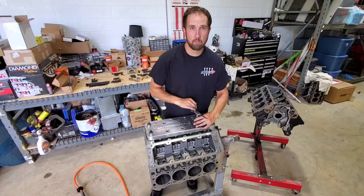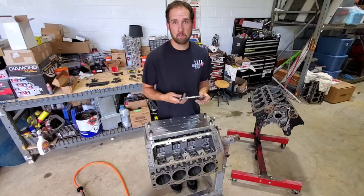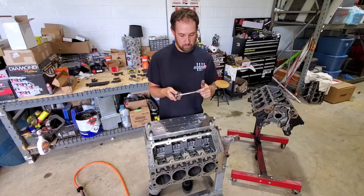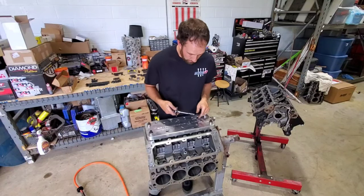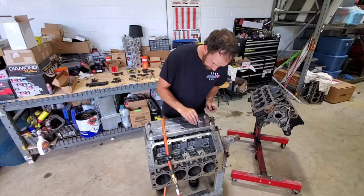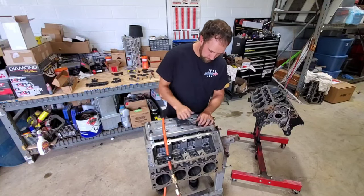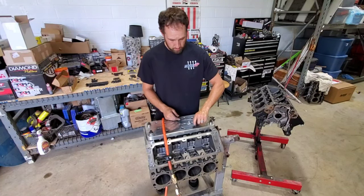That tap cuts through the iron block like nothing, so I'm sure on an aluminum block it would be even easier. I've got a drawer full of taps over here, none of them like this — this is a really high quality tap and it works great for doing this. It's a spiral fluted tap, and as it's cutting the threads it's bringing the shavings up and out so the shavings aren't in your way down at the bottom. It screws all the way down in there, bottoms out, and that hole's done.